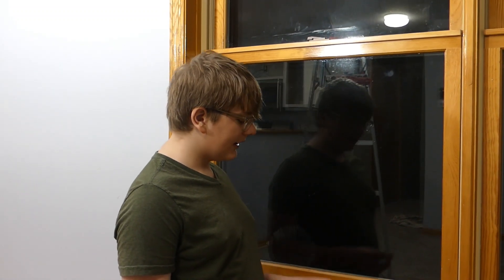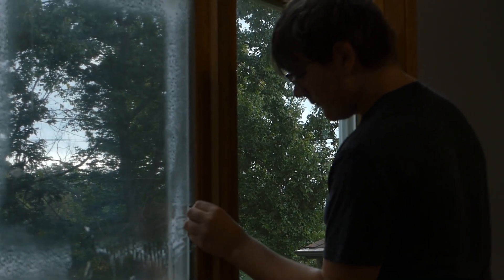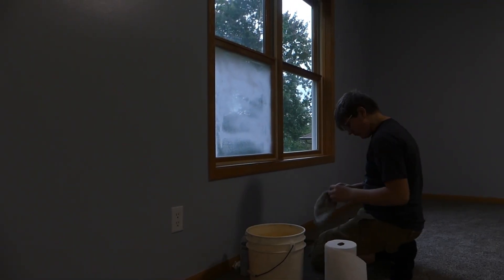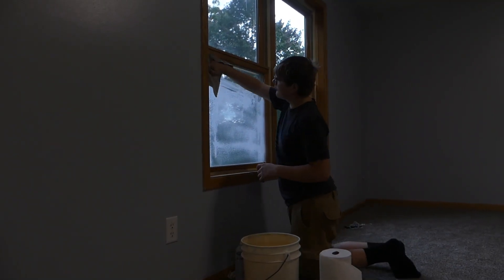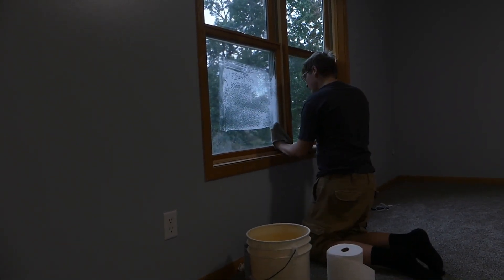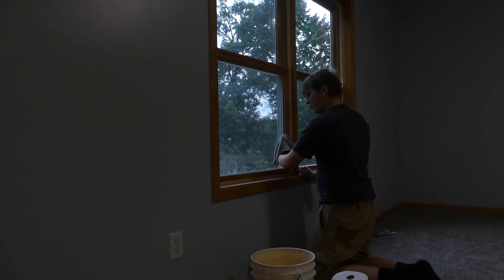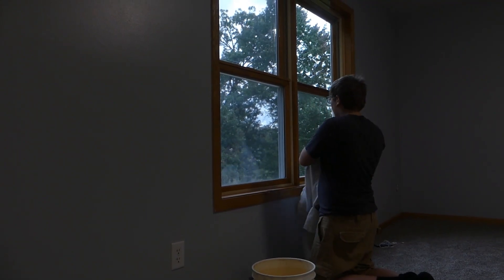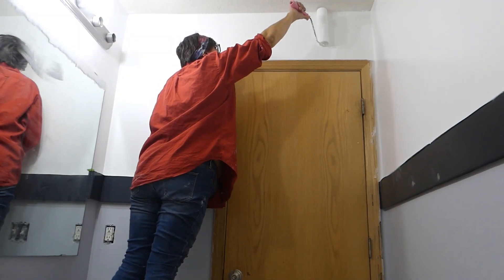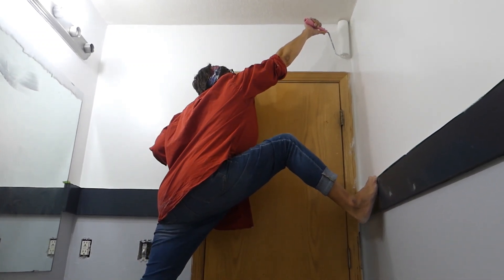A couple of days ago I washed the windows. We still had polyurethane on them from when we refinished the woodwork, so I had to take that off with a razor blade before I could wash them normally. And that's why there's a footprint on the wall.